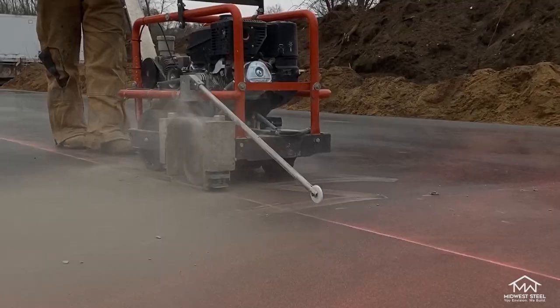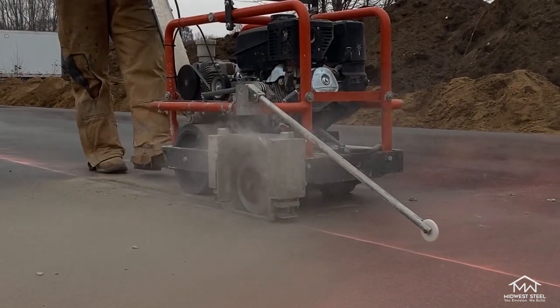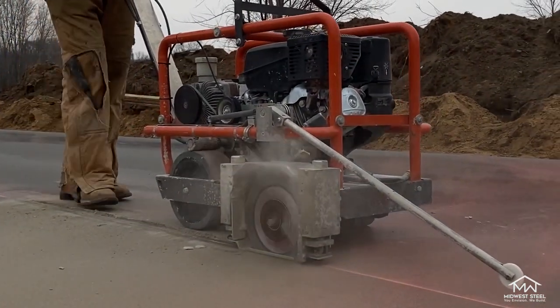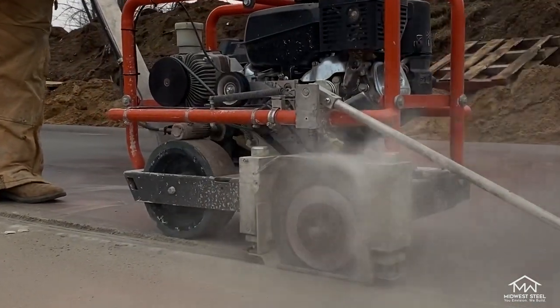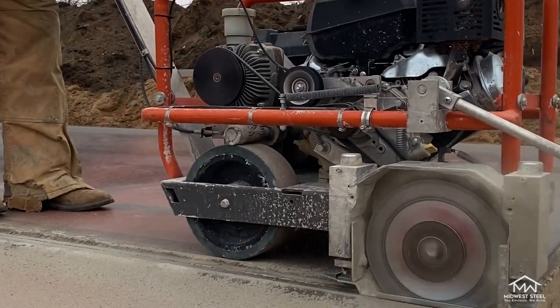Cutting control joints in your concrete allows you to control and guide the cracks in your concrete. The control joints also protect the aesthetic look of your concrete, as any cracking will not be randomly spread across the slab. We recommend renting a walk-behind concrete saw for this step, as it will give you the best results. When cutting the slab, follow your chalk lines and try to cut at least a quarter of the thickness of the slab. Take your time for the best results. Once your cuts are complete, you can choose to leave the joints as is or fill them in with a flexible material.